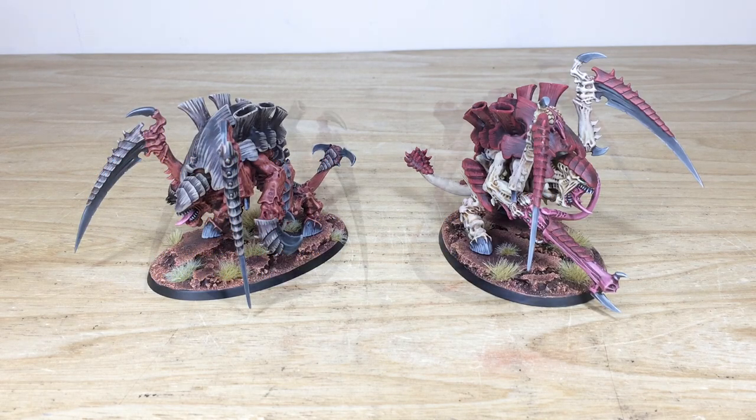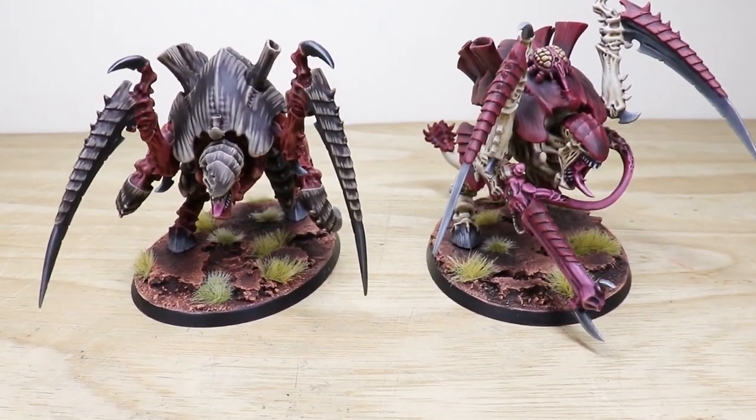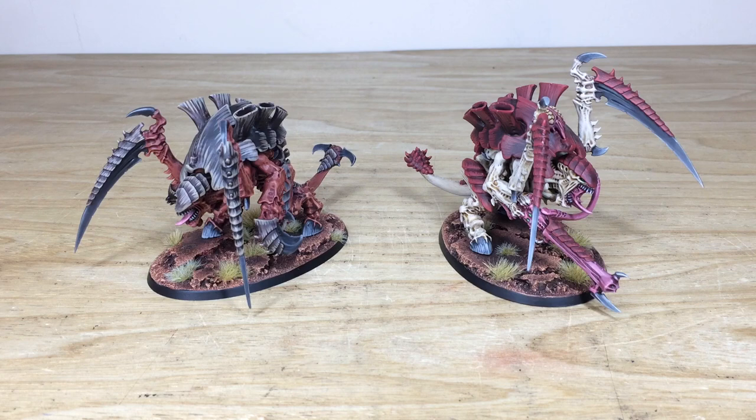The great devourer approaches in the form of these two phenomenal Carnifexes, which we've had the pleasure of working on for our clients. Russ is the artist here at Siege who works on these, and we have Old One Eye himself and a friend for him in the form of another Carnifex, just for you guys to take a look at.